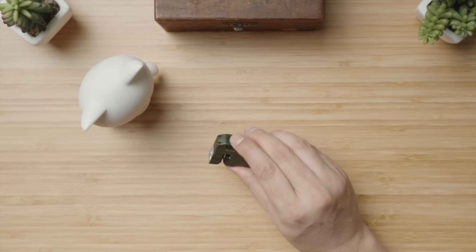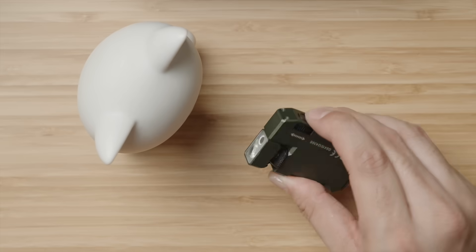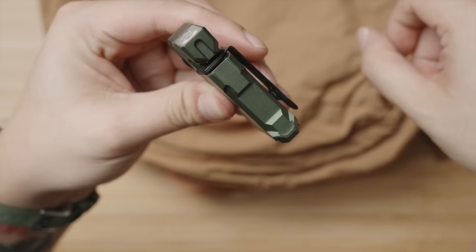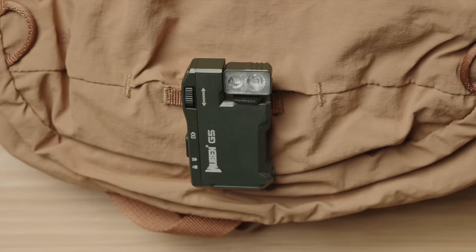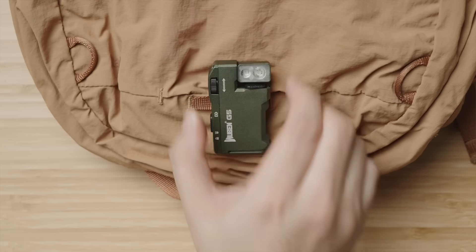From any state — whether it's on in any mode or off — double pressing the button sends the light into signal mode, strobing between red and green. So if you've got a kid who goes to after-school activities on a bicycle, you can have them rotate the three-position clip, anchor it to their backpack, rotate the business end to face outwards, and double-click the button so drivers can spot them easily as they ride home after sunset.